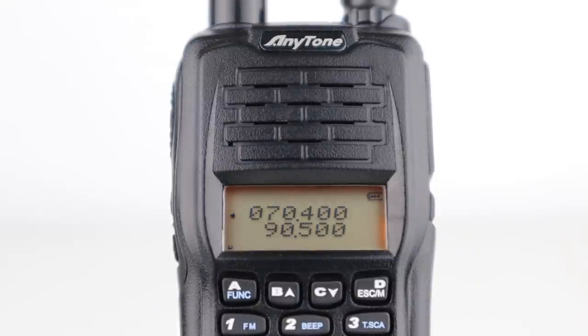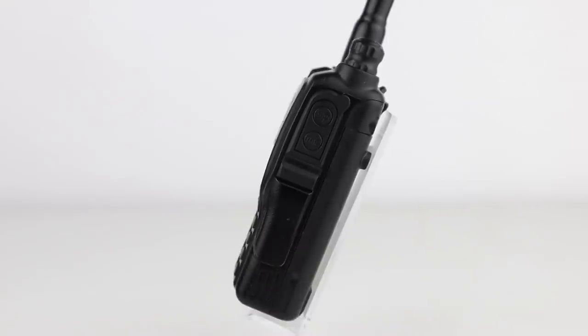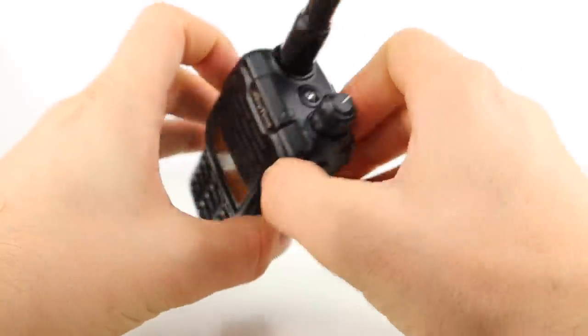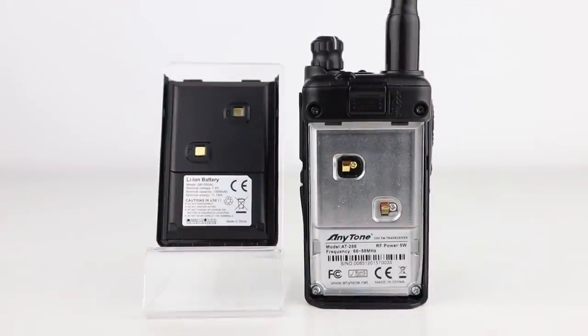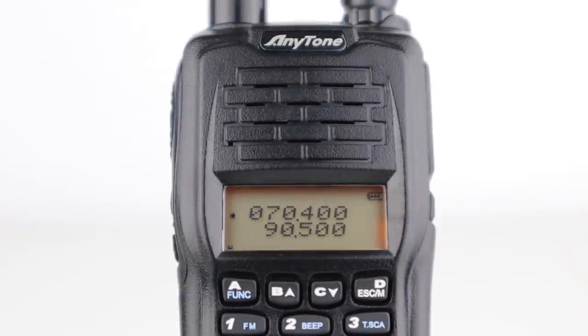Looking at the handset itself, it has a small LCD screen on the front and a numerical keypad. On the left is the rubberised PTT, flashlight button and monitor button, which is handy for hearing faint and distant signals, and these two buttons can be programmed. On the right is the speaker jack and programming cable jack, and on the top is the flashlight, LED indicator, and volume and on/off knob. The battery clips onto the back of the radio and the belt clip screws in place on the battery. When you switch the radio on you can see there are two VFOs — the top is low band VHF and the bottom is FM broadcast. There is a dual band version of this radio where the bottom VFO allows you to transmit on 2m and 70cm.